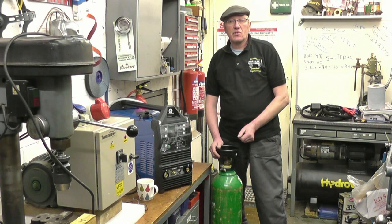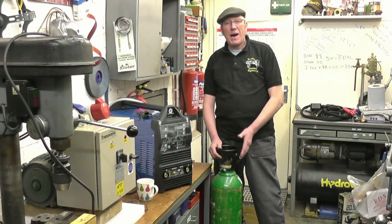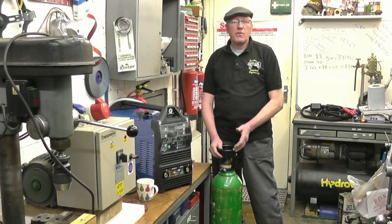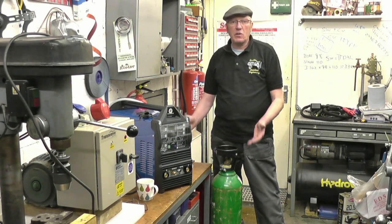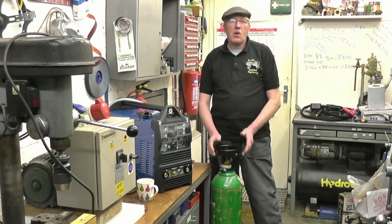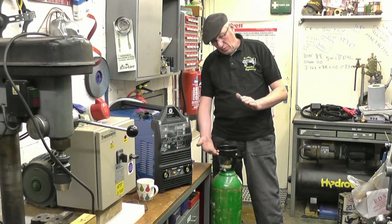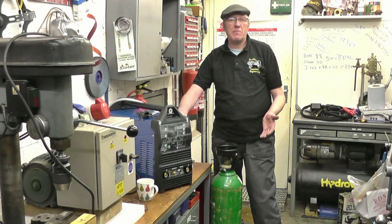If you aren't using a lot of gas, the other option — I believe Artec has started doing this as well — is you actually buy a bottle. You buy a full bottle of gas, use the gas, then pick the bottle up and exchange it for a full one. So all you're paying for is the gas you use, there's no rental. When you're finished with welding, if you're not going to weld anymore, you take the bottle back and get a full refund. You can buy little small bottles of gas but they're a total waste of time for a machine like this — they won't last any time at all.